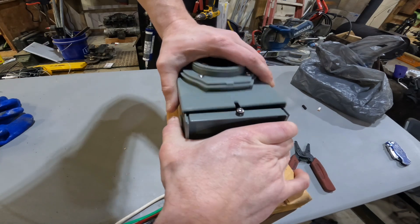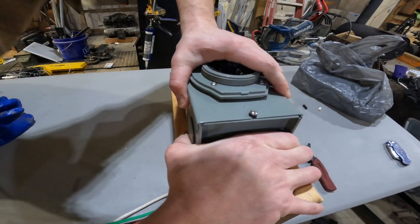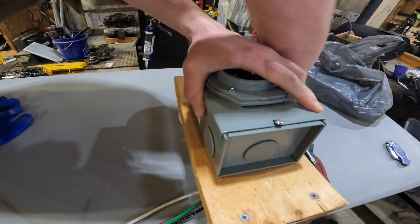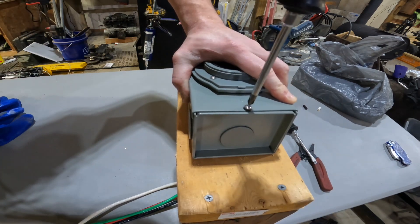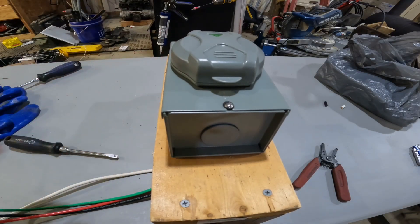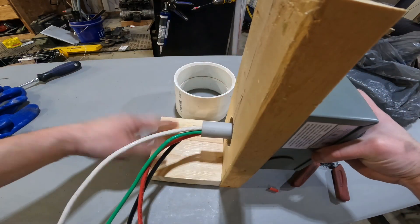You just gotta get rough — this is almost a two-hand job. Someone can hold the cover on and someone else can set the cover screw. And there you go — successfully wired generator inlet box. Note: this video assumes you've got the box mounted and the wire already run to code; this is just sitting on the table for training purposes.